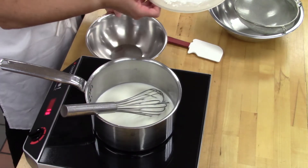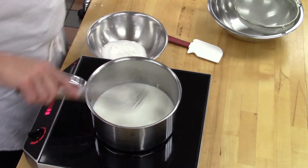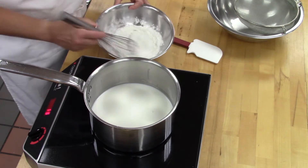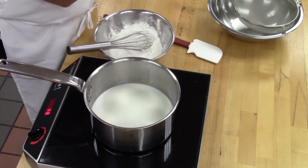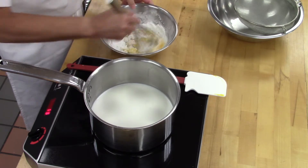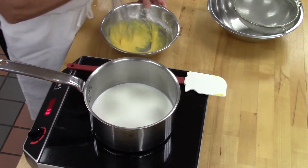While the milk is scalding, take the second sugar and the cornstarch. I like to whisk those together first to break up the cornstarch and any lumps. Then add in the whole egg and egg yolk at the same time, and whisk until smooth. I think if you take a second to whisk the cornstarch and sugar together first, you have fewer lumps and you're not working as hard.